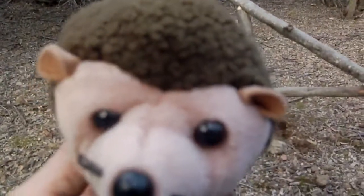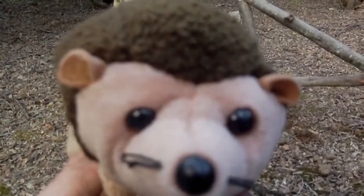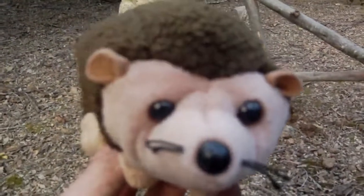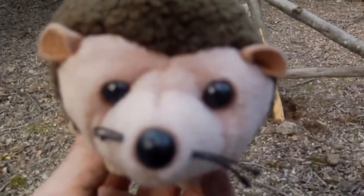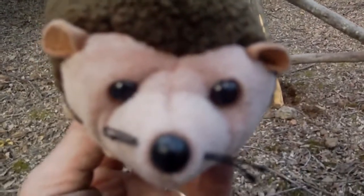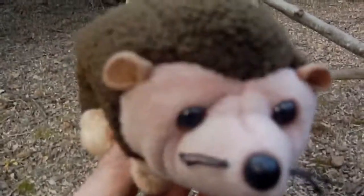Hello my friends. As you can tell, the Figure 4 Deadfall Trap is a very effective and dangerous trap for small furry creatures. I would like to take a minute here and show you some of the working parts of the Figure 4 Deadfall Trap so that if you see one of these you will know to stay away.